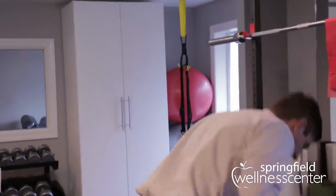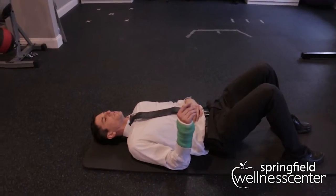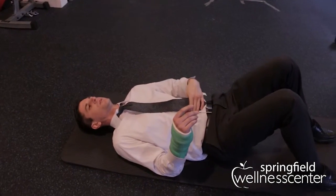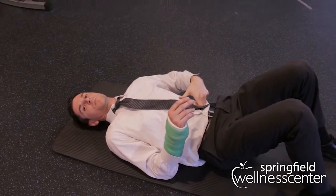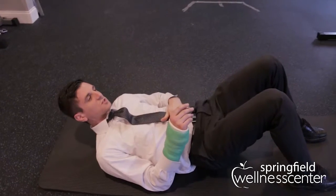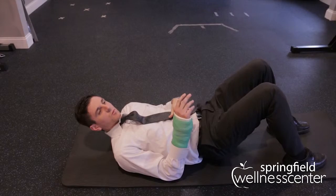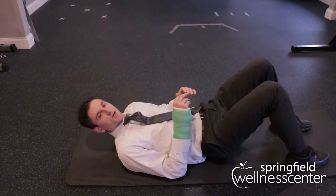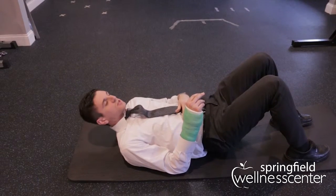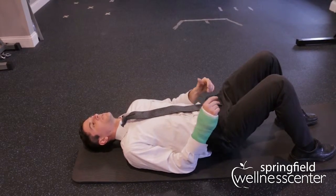The first one we're going to do is an abdominal brace. The easiest way to do this — you can start laying down — but think about pushing out your stomach like someone's going to punch you. You'd want to tighten your abs. You would hold for about 10 seconds, then relax. With all these exercises, we want to do three sets of 10, with a 30-second rest in between sets.